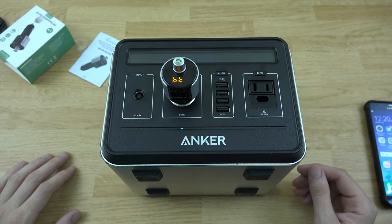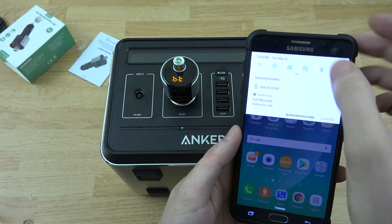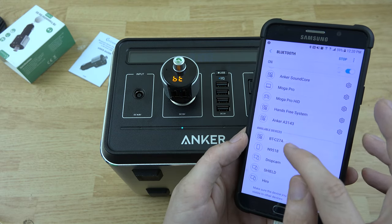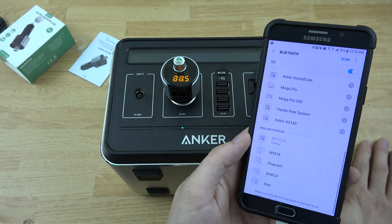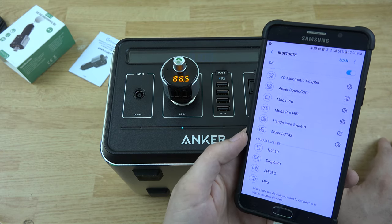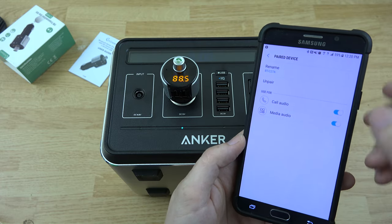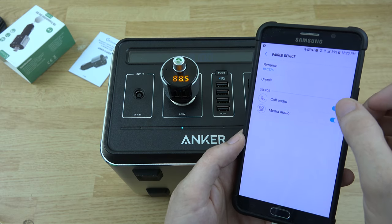Usually I set it to like 88.5 or something. Hold it and now it's saved — now it's spitting out on Bluetooth. We'll open up the Bluetooth on our phone. Under available devices I see this new one right here, so I'm going to go ahead and connect to that. It looks like it's staying solid now — it's connected for call and media audio.